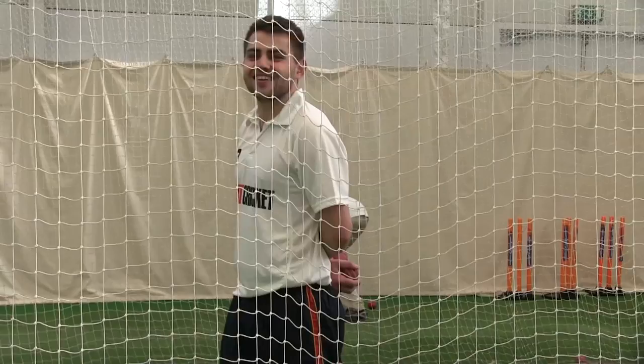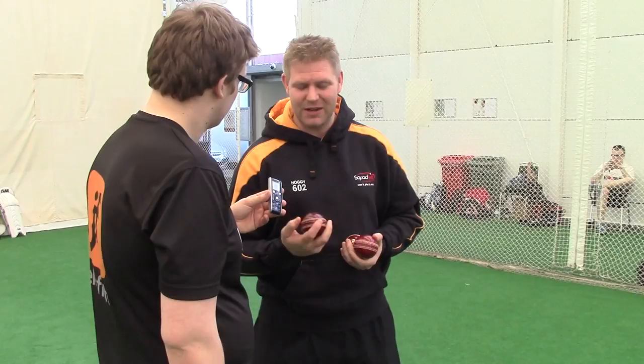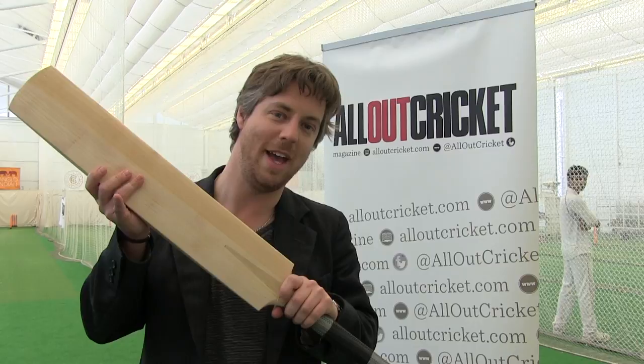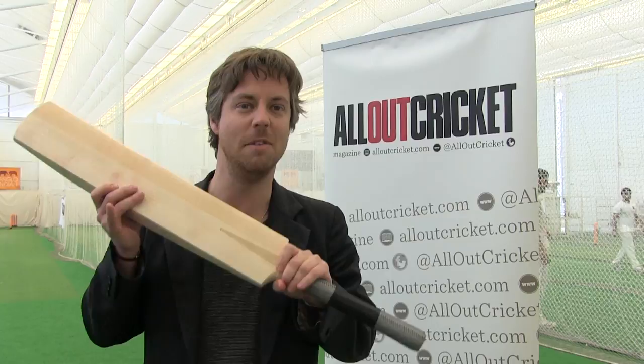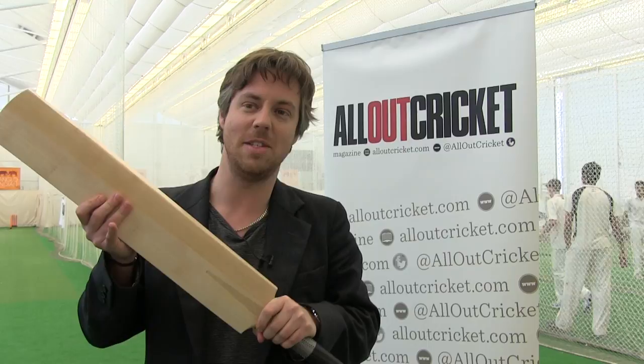We've been testing bats now for the best part of four hours and the results are in. It's been one hell of a morning as ever — hard and intense. The 40 bats have been whittled down to a top three, which will be revealed in the magazine. But I can give you a sneak peek: this bat here is the winning bat. Four ex-England cricketers and two competition winners have come together and decided that this is the best bat on the market for 2014. But to find out what it is, you have to go and buy the magazine — it's on the newsstands now, available from all good newsagents.